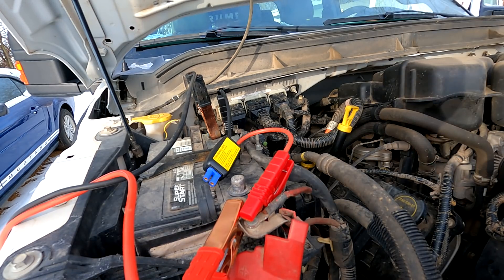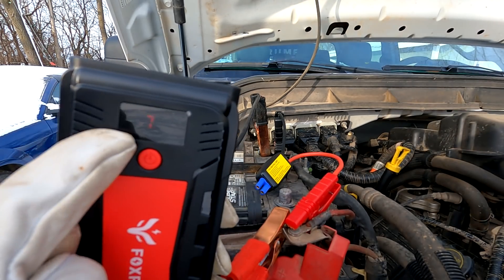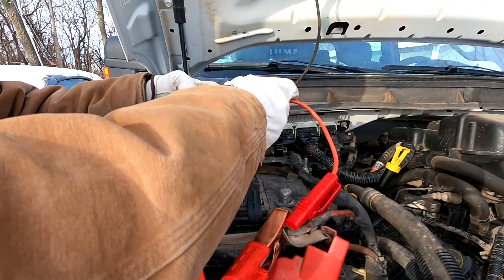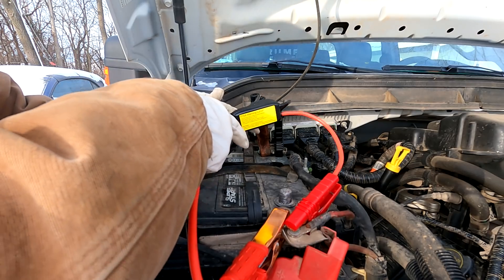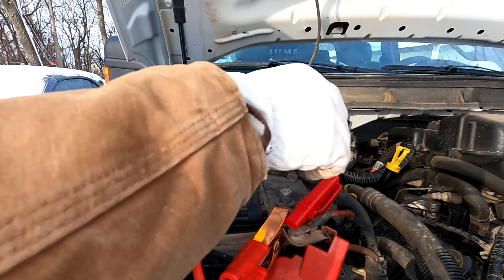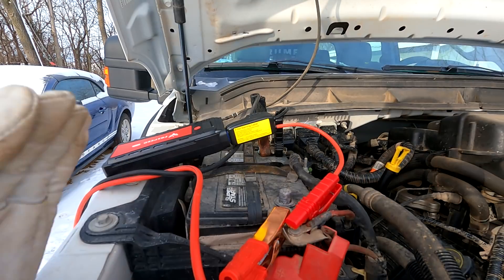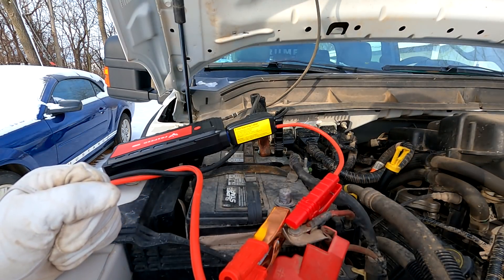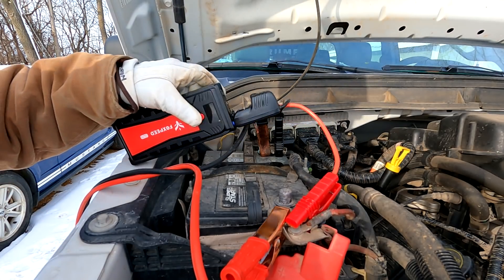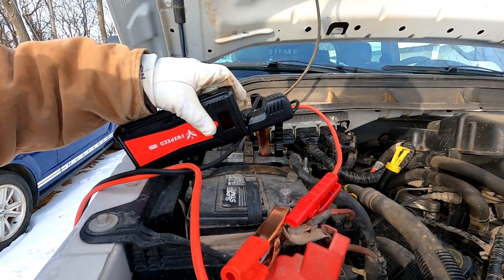Nothing happened whatsoever. So now we'll go ahead and add the Fox Speed jumper pack — it's at 77%, so we should have plenty of charge. In my opinion it should be able to jump it no problem if it's living up to its claims. We've got it connected, let's make sure the leads are connected well and crank the engine over. You heard it — at the beginning it was sending some amps through, but it limited out and just barely started to turn the motor before it completely disengaged. It's flashing three dots, which I think means we've exceeded its capabilities.